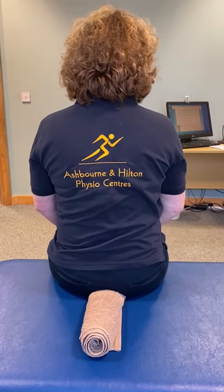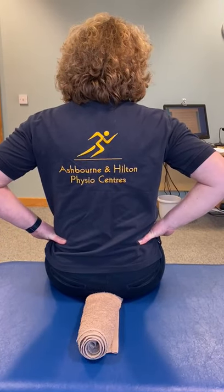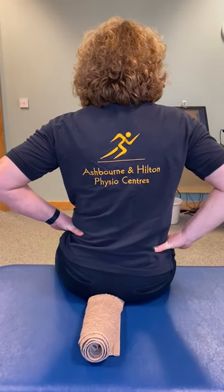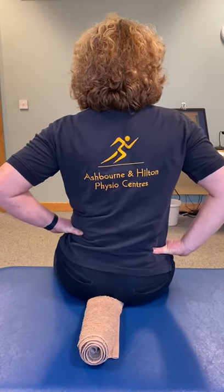To start off with, I want you to put your hands on your hips so you can really feel where your weight goes in. You're just going to walk from one bum cheek to the other bum cheek. Make sure you keep your head as central as you can, so you're really elongating through your trunk.